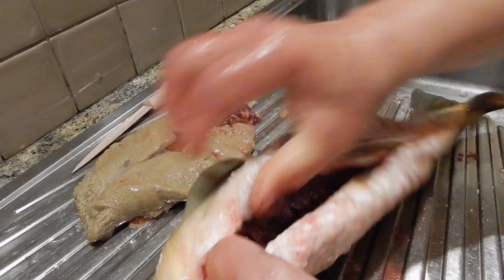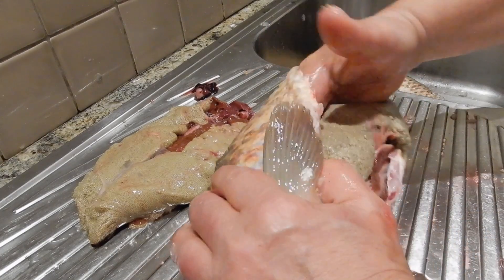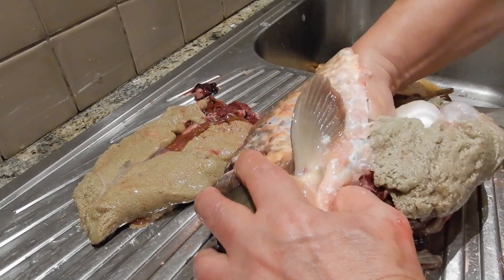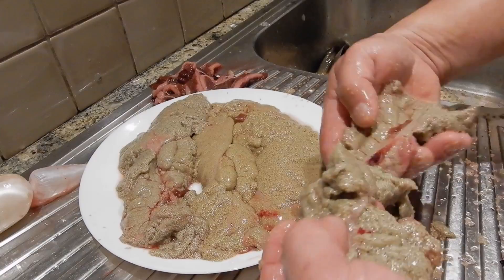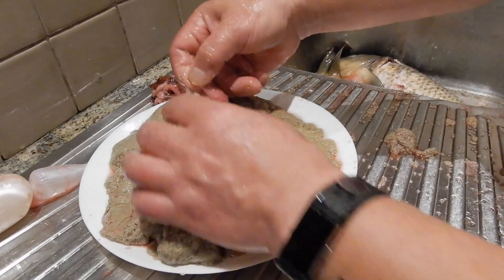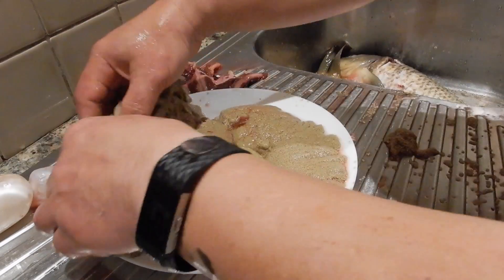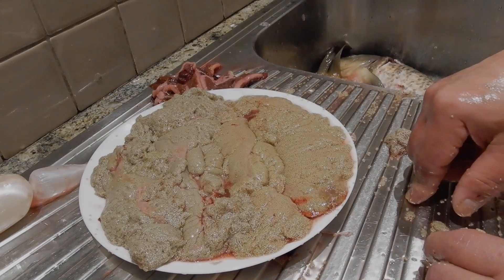And this is the float. Look at this. Look at the amount of eggs. Full of eggs. Look at this one. Look at the amount of eggs. Just imagine the amount of eggs — I mean, amount of flies or baby fish if this were to be fertilized.